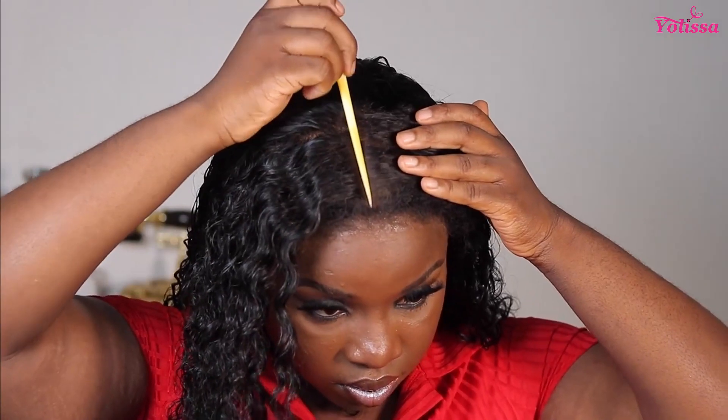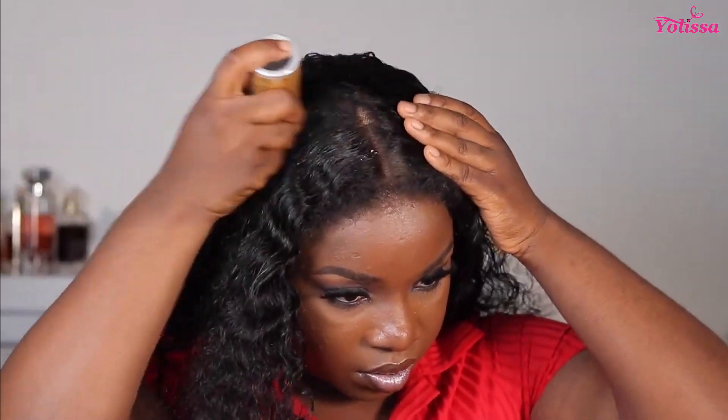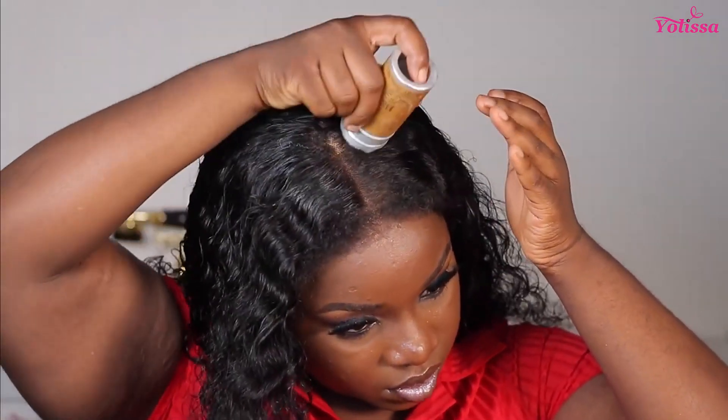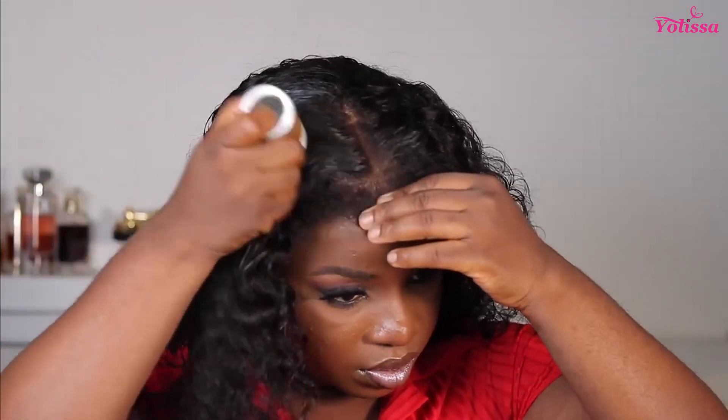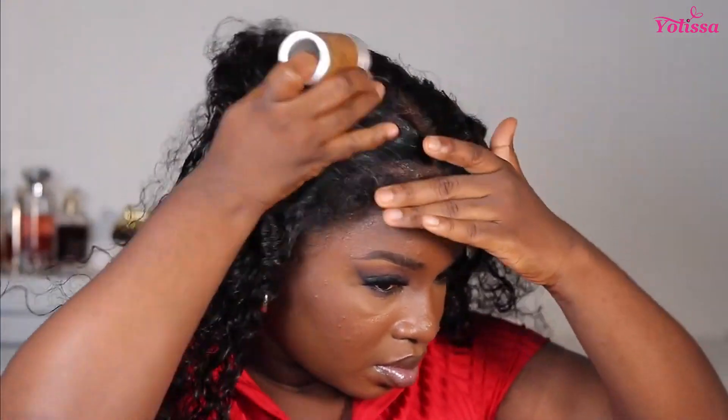Once I'm done I'm going to take off my melt band — and you can see how well laid this is. This is why I regretted not plucking on the mannequin first, but it's getting there. I'm taking my beauty blender and applying foundation to the part where it's white to blend that in. Then I went ahead to centralize the wig because I wanted that center part to pop, and I'm going in with my wax stick and flat comb to press that down.